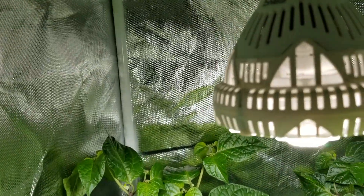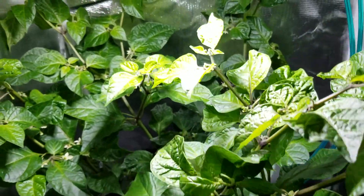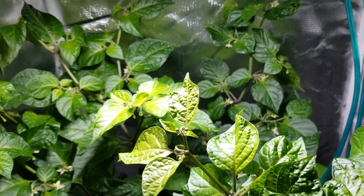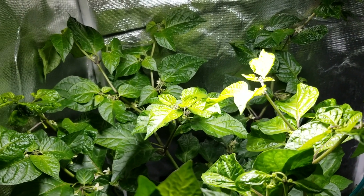I'm not displeased at all with the results on this as a grow light — it's doing very well. Just wanted to share that. I hope you liked it. Thank you very much for watching. Please like, comment, and subscribe.